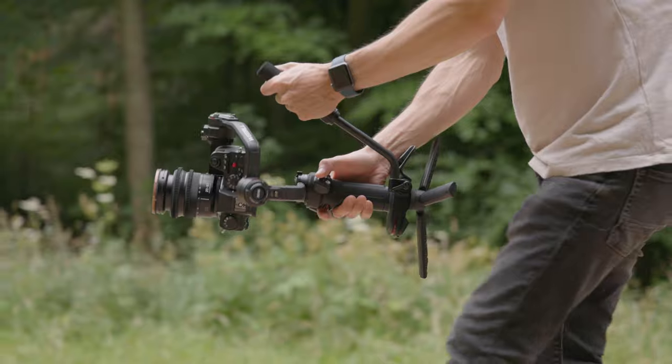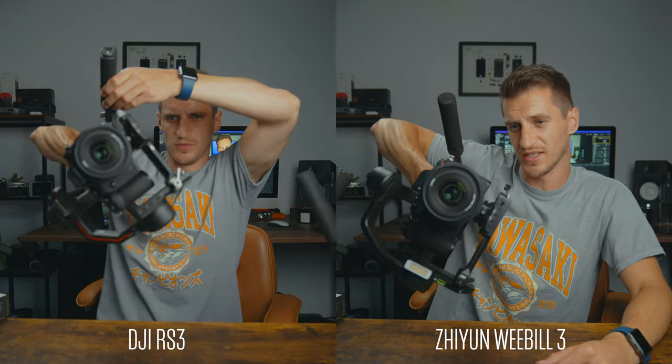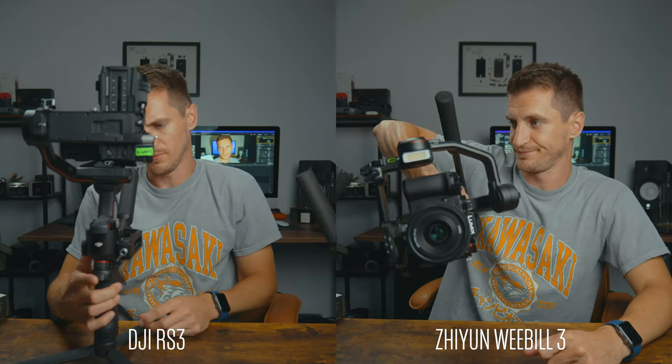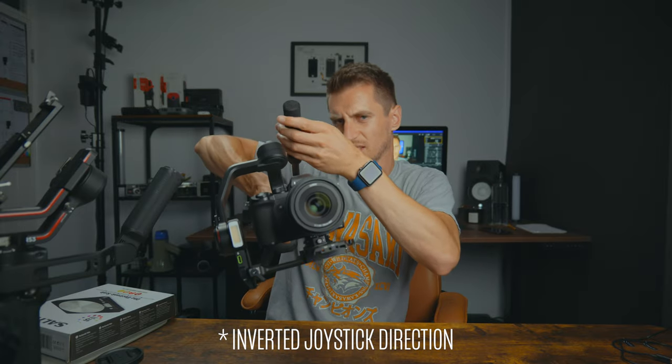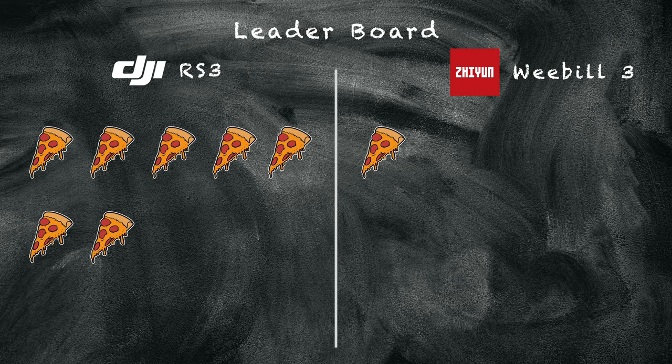Vortex mode, or 360 roll as it's called on the DJI — they both have that mode. The Zhiyun is really slow; it takes forever to do a full rotation and there's not much flexibility. When using the joystick, it goes the opposite way you expect, and though they've included an option to switch directions, when I tried it, it didn't work — it's just not ready yet. Whereas the RS3's 360 roll is a lot quicker and you can change the speed of it. Another pizza slice to DJI.